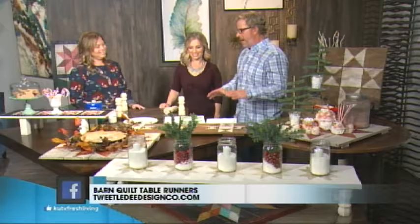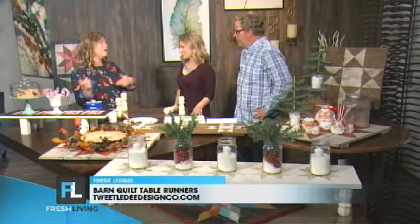Make your holiday tablescapes better than ever. We have Abby Hicks here from Tweedledee Design, and this is creative, unique, and I've never seen it before. It's great because it's using that old style of barn quilts, which we've done before here on the show, but you're using them to add texture and color to your table, and that farmhouse style is so on trend.